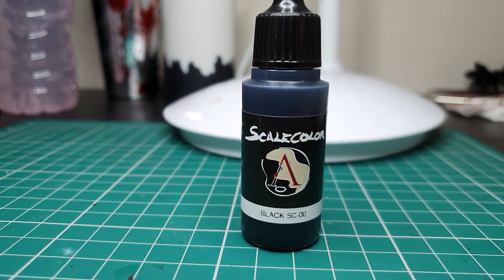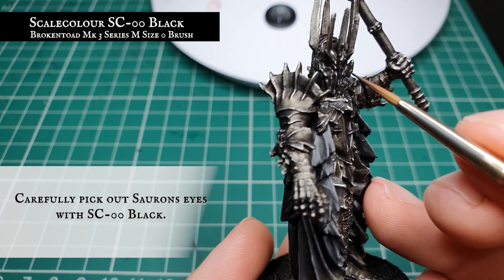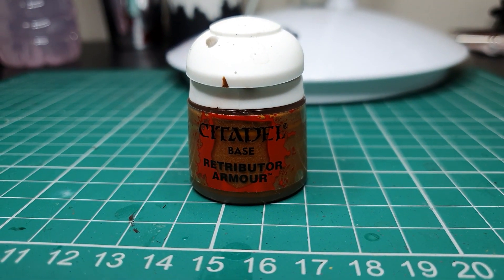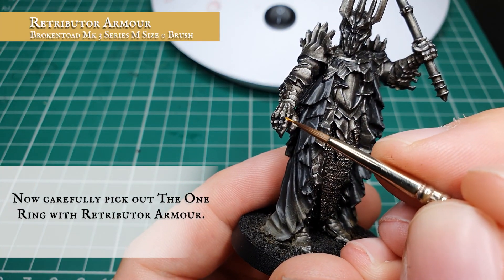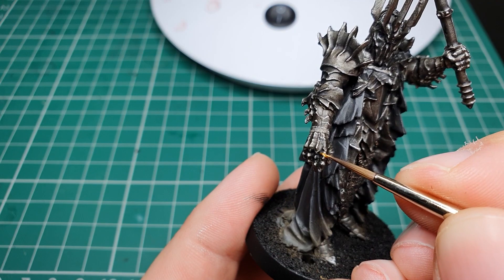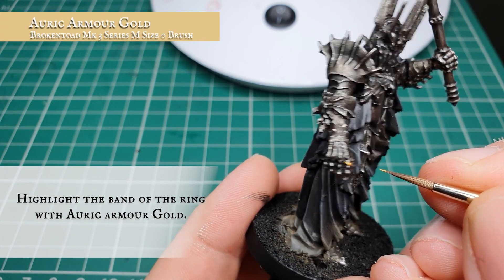Now we're going to use Scale Color Black and very carefully pick out the eye holes of Sauron's helmet - it has a very matte texture once dry and will really capture the soulless madness of Sauron. Then we're going to use Retributor Armour and very carefully pick out the One Ring which adorns Sauron's finger with a nice thin band of gold. Finally, use Auric Armour Gold and apply a very fine dot highlight just to the top of the band of the One Ring to give it a subtle little glint of light.